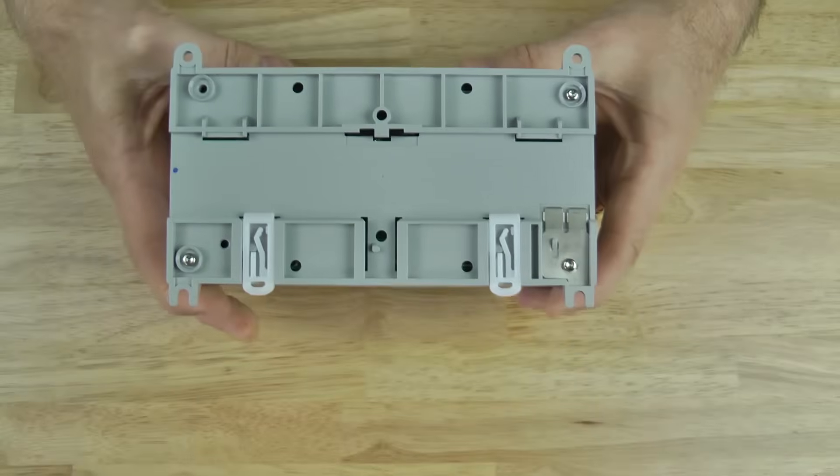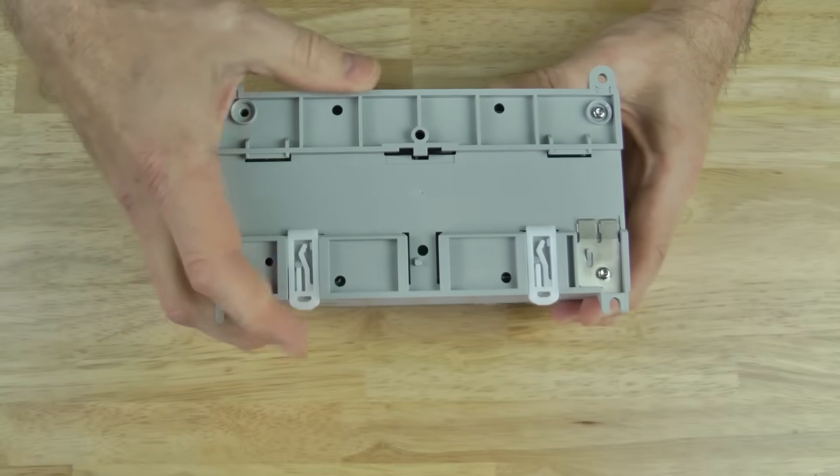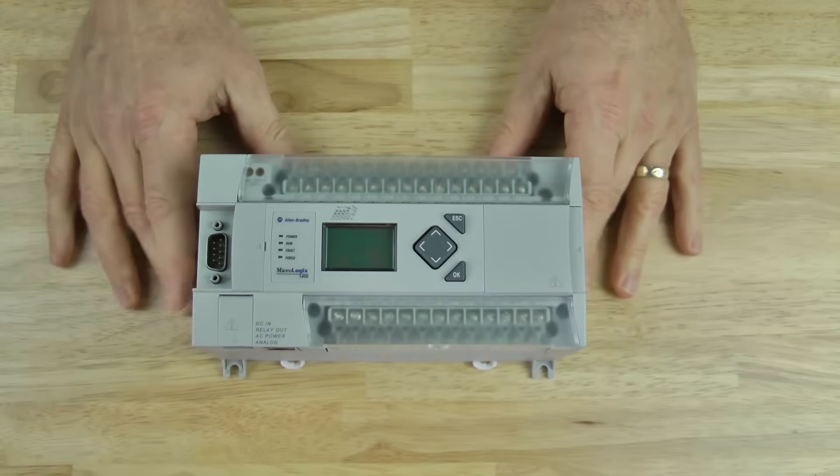And if we look at the back of the unit, we can see it has two clips for DIN rail mounting as well as mounting holes. And that's it for this episode of the Automation Minute.